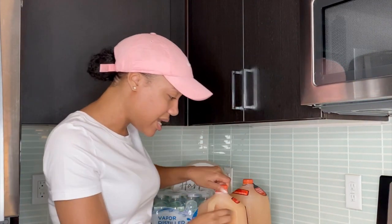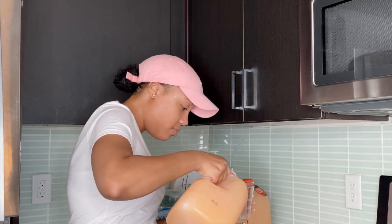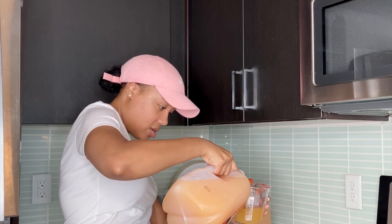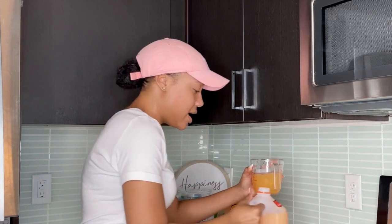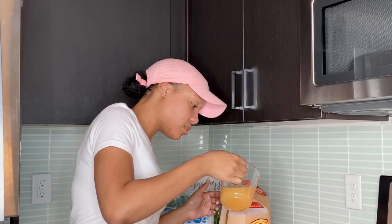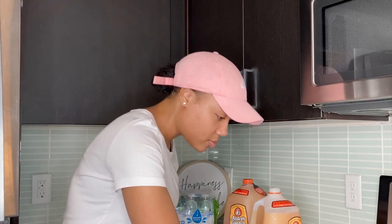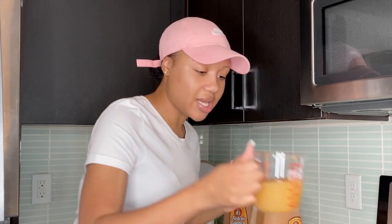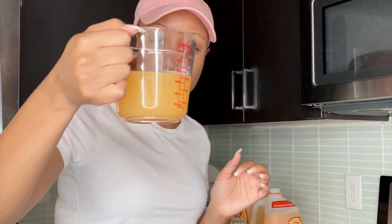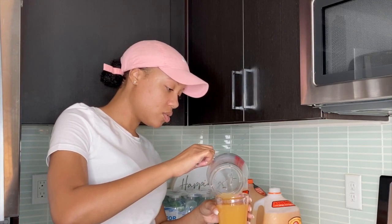I'm measuring it and putting it in a clear cup so you guys can see what color it is. Let me measure 12 ounces — okay that's right at 12. This is 12 ounces of it. I washed everything out before doing this. I'm not going to drink it out of the measuring cup — it just feels weird — so I'm pouring it into the clear cup. It barely fits, but okay.